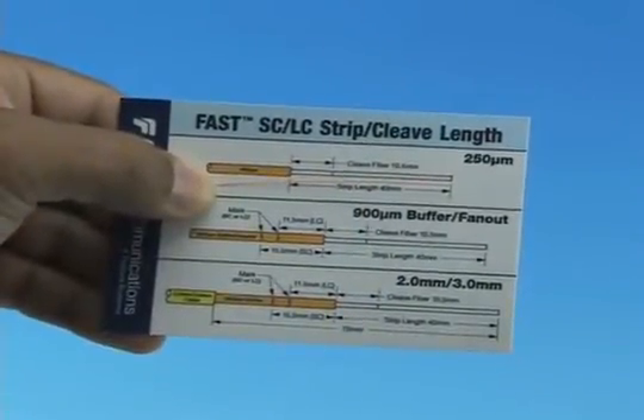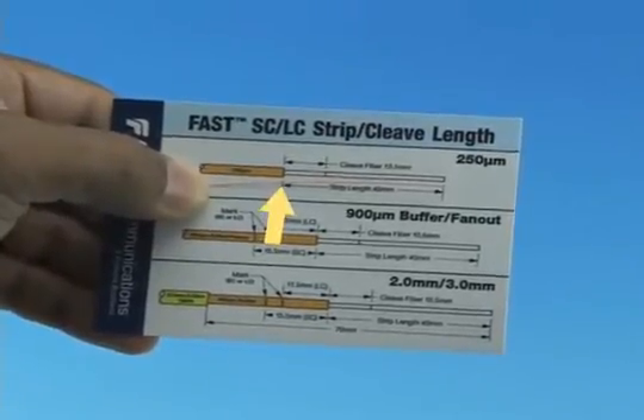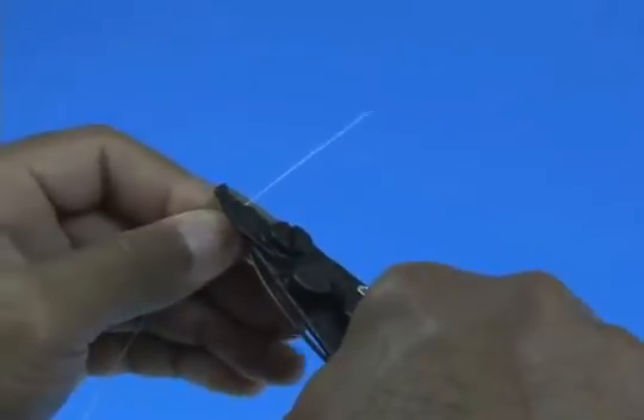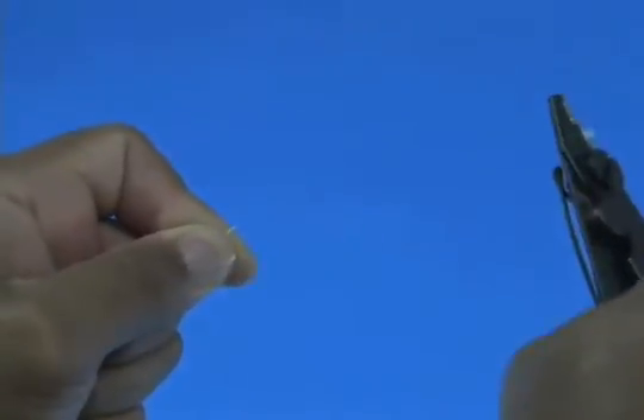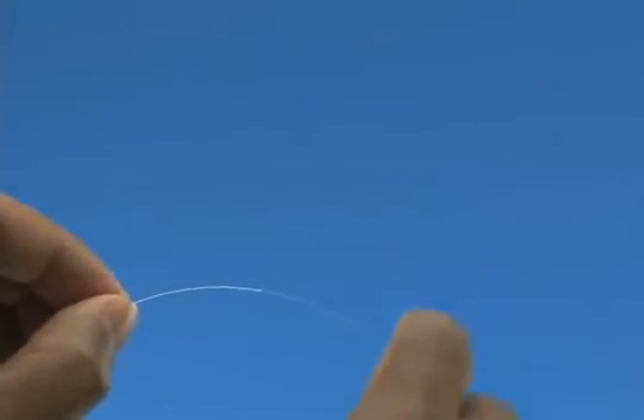Refer to the strip template and mark the 250 micron fiber at 40 millimeters from the end of the fiber. Strip 40 millimeters of coating from the fiber. Check the fiber integrity by bending the stripped end slightly at 60 degrees.